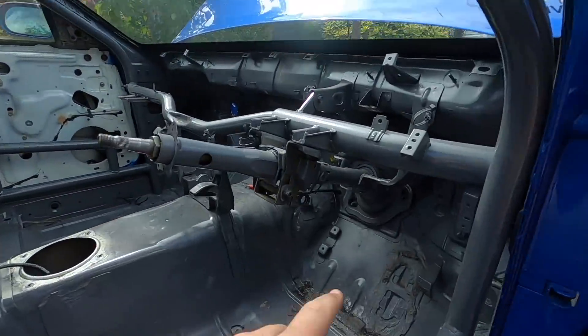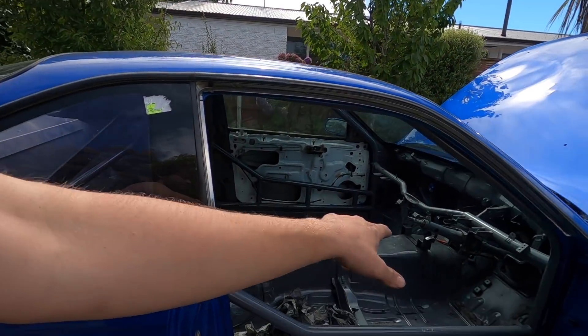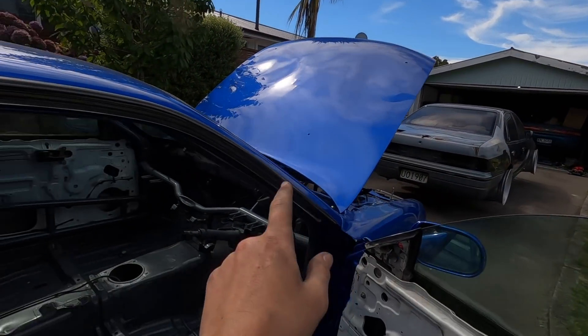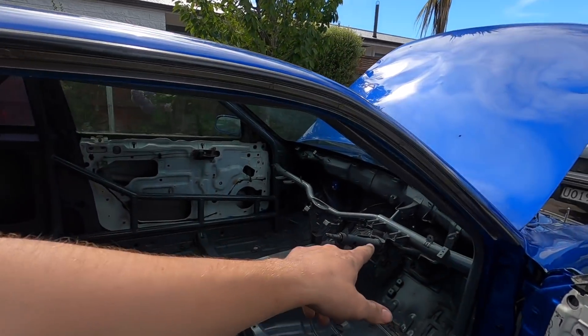Pretty much finished taking everything I want off this car. I also took the brake pedal and the clutch pedal - took the clutch pedal for the Sephiro because I need one for that. I also took the brake pedal because this had a factory manual brake pedal in it. Since that other S14 is a factory auto, I want to run the manual pedal from this one, because you can't run an auto brake pedal with a clutch. And because I want to take that car through certification, they don't allow you to just cut the brake pedal - you have to have a proper manual one.